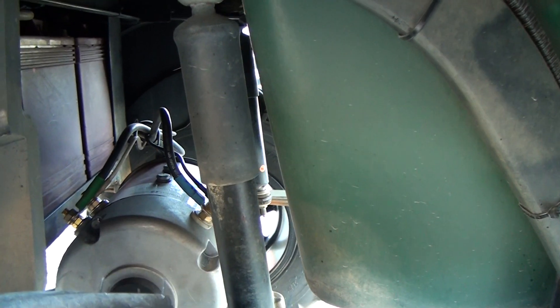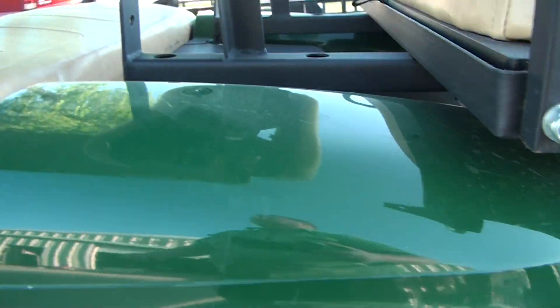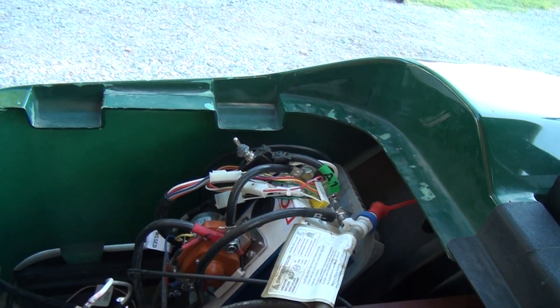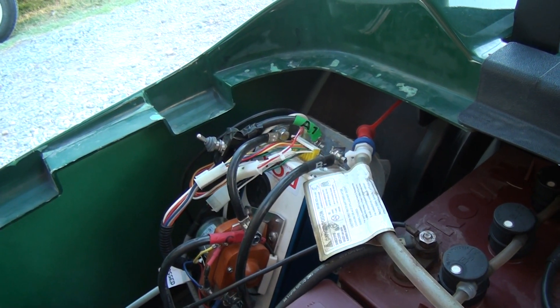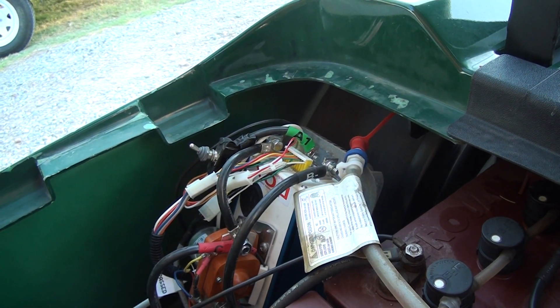We've added an eight and a half horsepower motor on the back of this thing, which is about triple the horsepower of the factory motor. We have gone inside and added what they call a 500 amp Alltrax power controller, four gauge heavy duty cables, heavy duty solenoid, and different wiring. I mean, this makes this thing come alive.